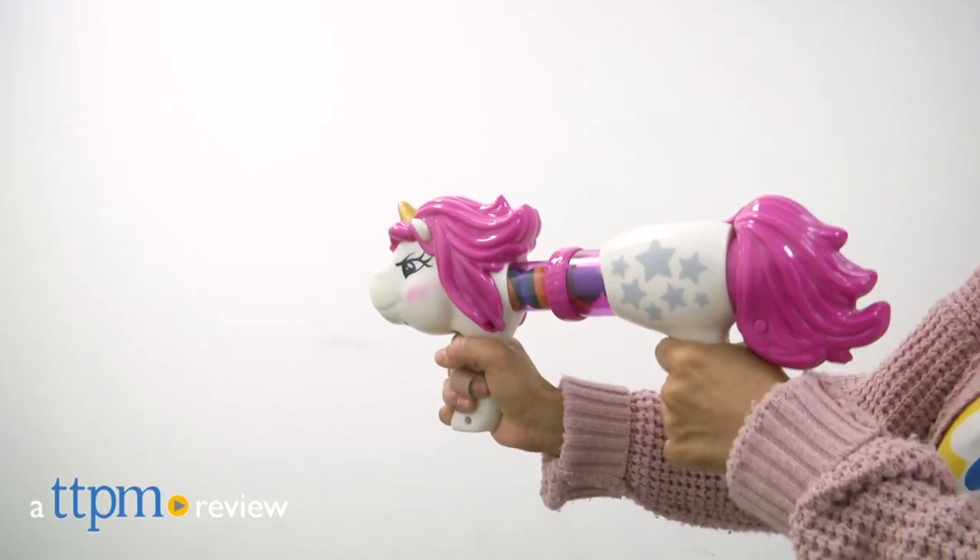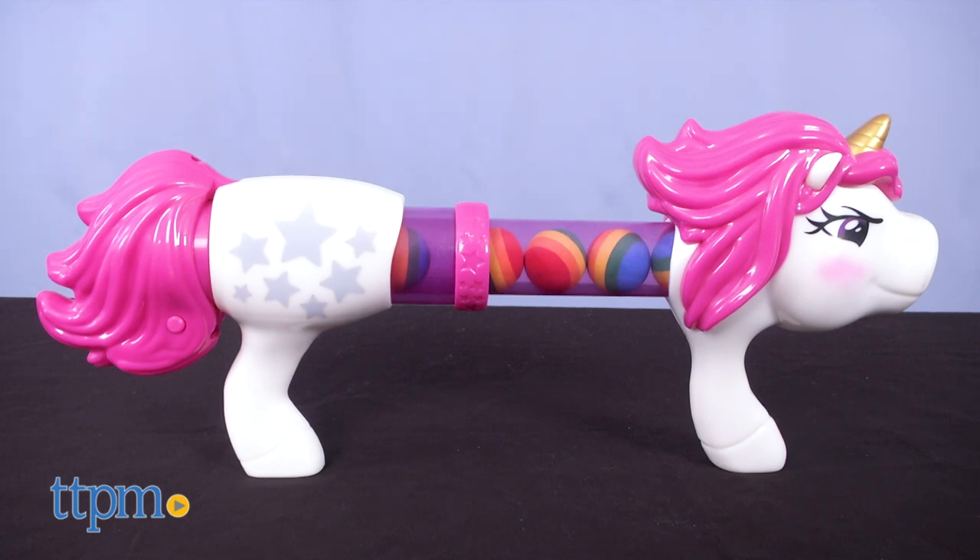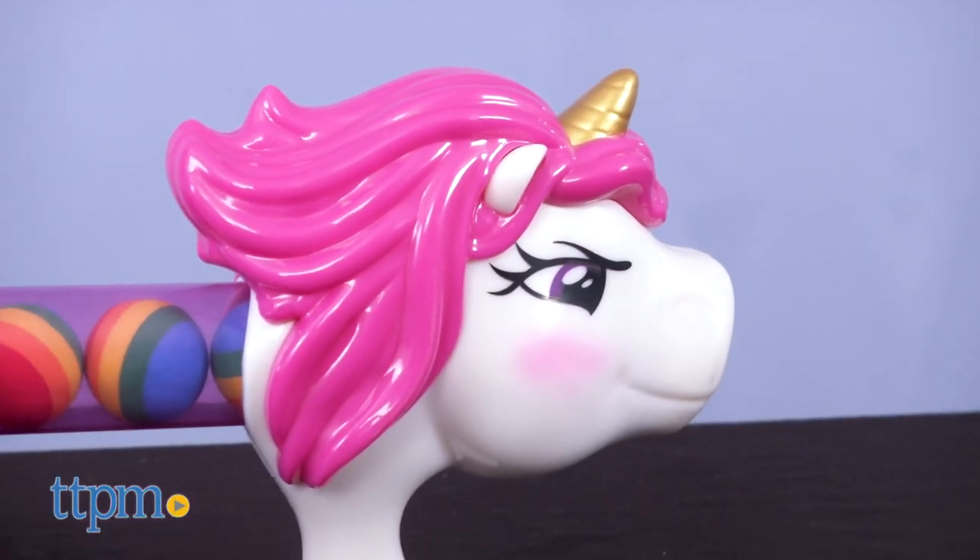All my unicorn lovers, you've come to the right spot. Hey, it's Betsy from TTPM alongside Hogwild's Unicorn Power Popper. If you want to know what's new in the toy department, make sure to hit that subscribe button for more daily reviews.